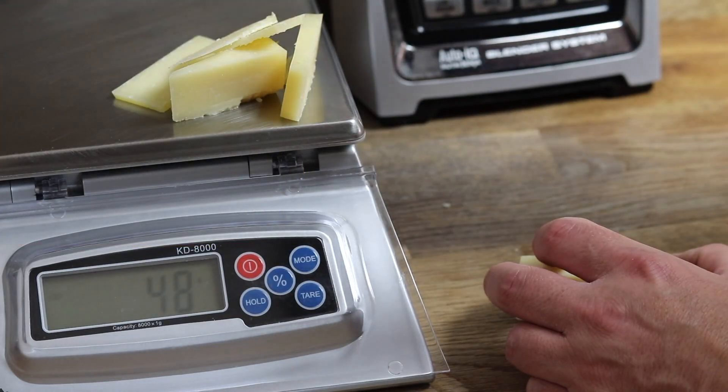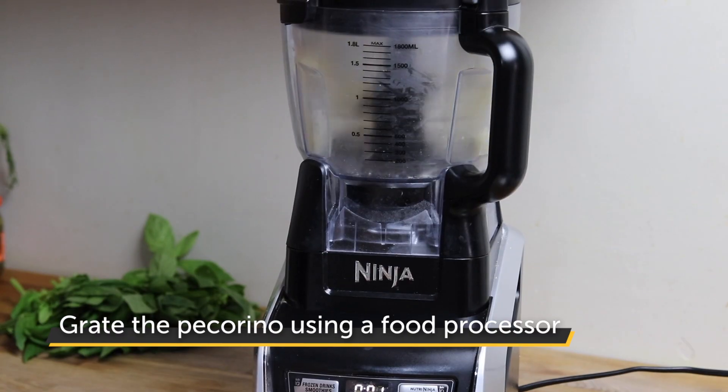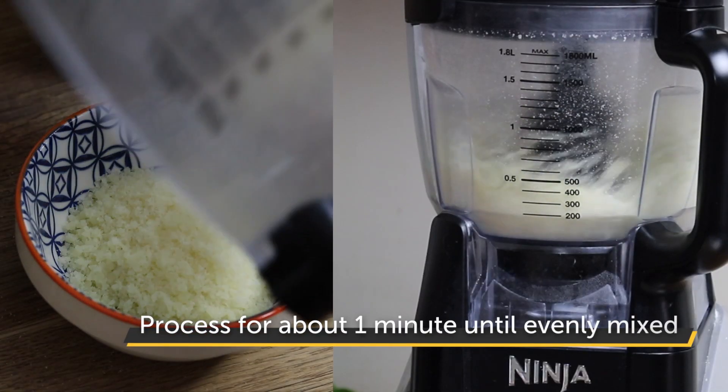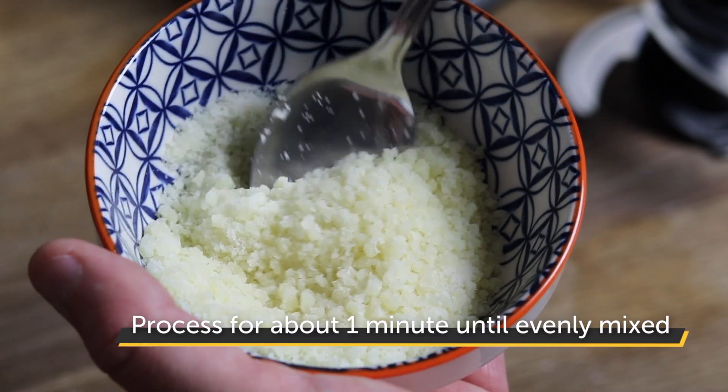To prepare the pecorino, we're going to be using a food processor rather than a grater. This will give a slightly coarse cut to the cheese, which stops it completely melting from the heat of the pizza and produces a stronger flavour as a result. Weigh out the cheese and process for about one minute until you have a nice even mix of finely processed but still coarse cheese.